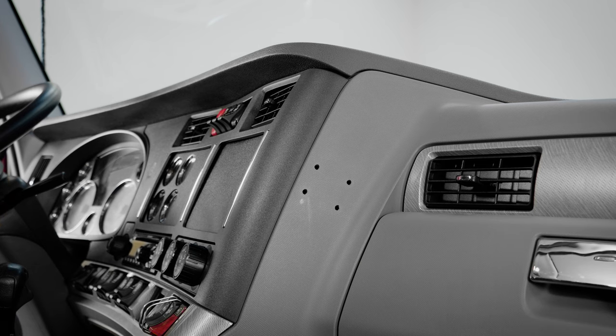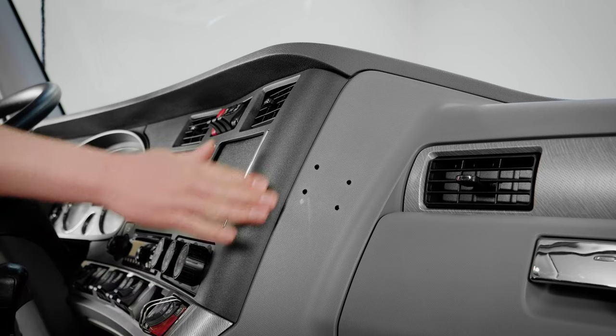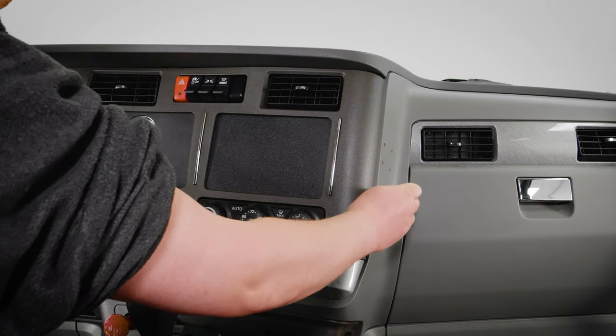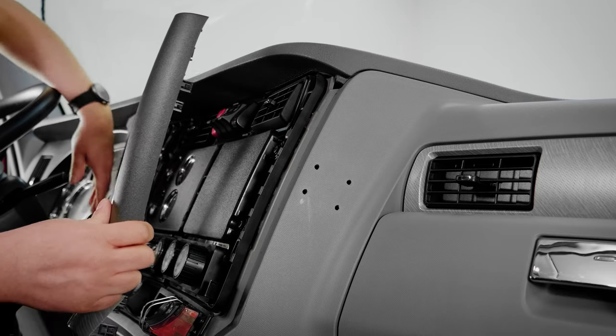On this particular truck, it's going to be right on the side of the console. Then we need to remove the faceplate from the dash to gain access to the inside of the dash panel behind our mounting location.